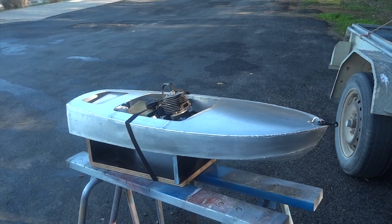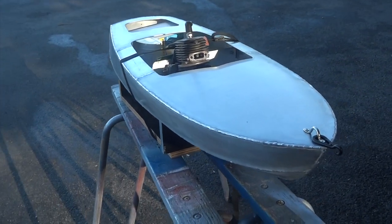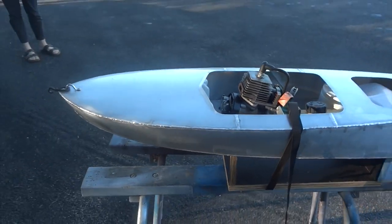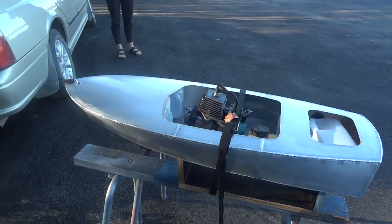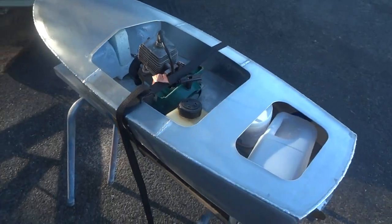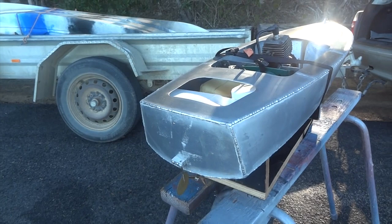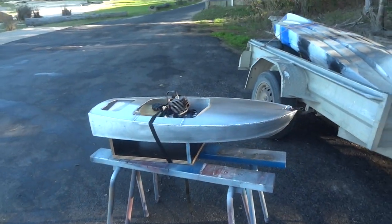Here we have a little Albatross aluminium speedboat, modelled on the Albatross aluminium speedboat - the 13-foot-long thing made in Great Yarmouth, England in the 60s. Mine's aluminium, it's got a little 31cc Ryobi motor out of a strimmer - a whippersnipper or a weed whacker depending on where you live. No radio control, it's just got a fixed rudder at the back. Set the idle and hopefully it'll go around in circles until it runs out of fuel.